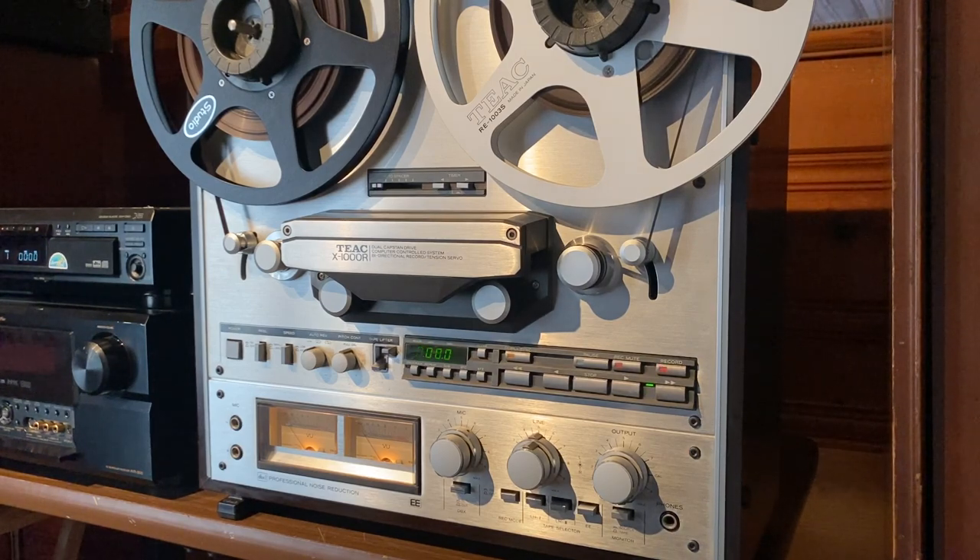Hey everyone, this is Mark. This is a quick demonstration video for a TEAC X-1000R. This is an auto-reverse reel-to-reel tape deck. We're just going to record something and play it back.